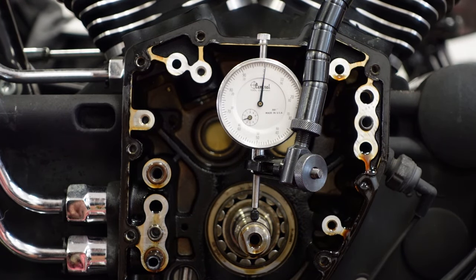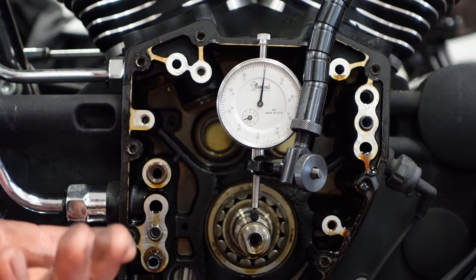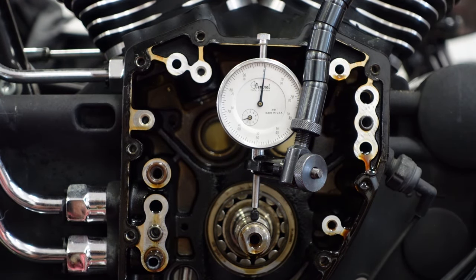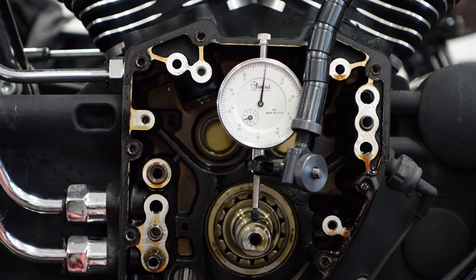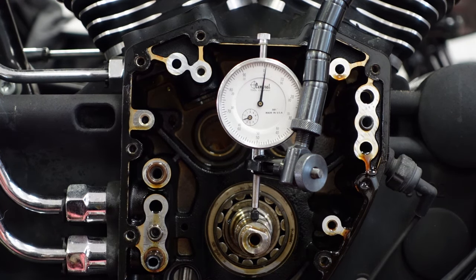One thing you really want to measure is the pinion shaft, which is this shaft here. It pretty much tells you the condition of the crank. If this thing has a lot of run out, then the crank needs to be remanufactured or replaced. This one is really, really good. It's still in 5th gear — just spin the rear wheel — and you can see that the run out is just about a thousandths, which is very, very good. I've seen them as far out as 12 thousandths.